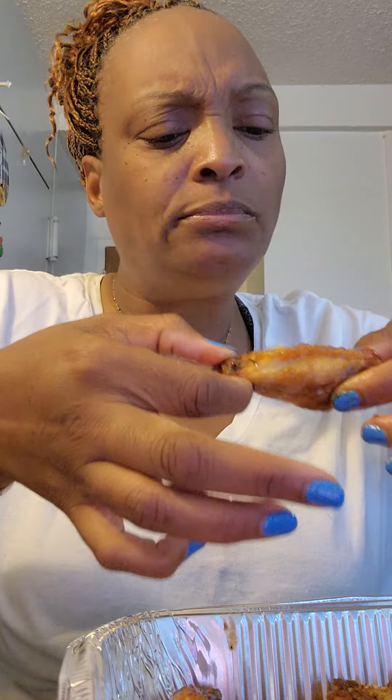I ripped that bone in half. Hmm, very sweet — I'm not feeling the sweet. Now we're going to try the Hawaiian wing. I don't love the flats, I don't like this fat part on the chicken. Not my flavor, I don't like that one.